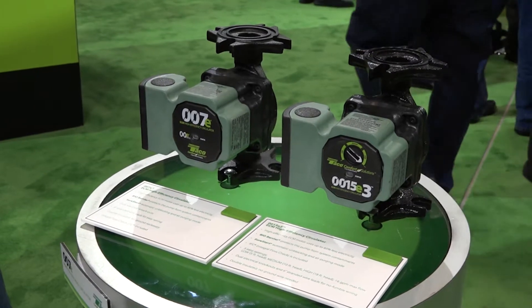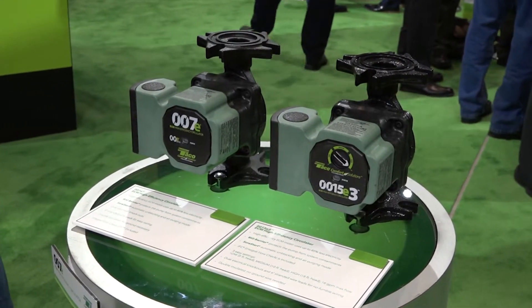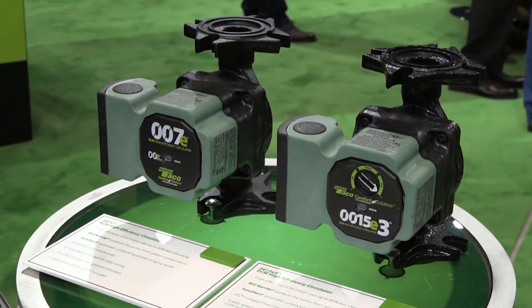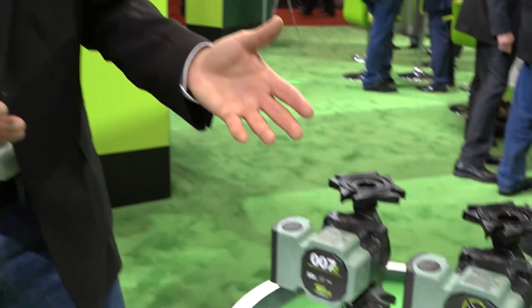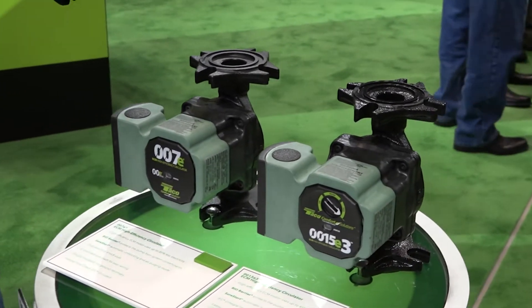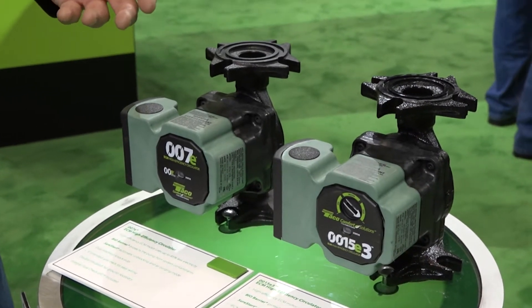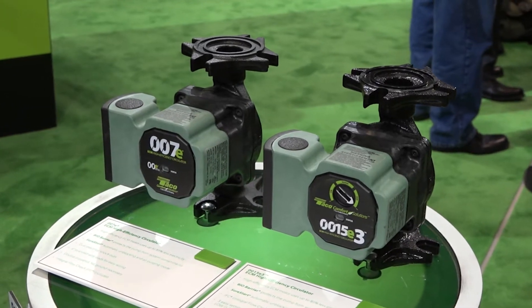The second product is our 0015E3, which takes it to the next step. It gives you a selector dial to set the program for the pump to operate at either five feet of head, ten feet of head, or at full speed. Now both of these circulators have a great feature we call the Sure Start. What that does is it'll free itself of air, purge air from the pump, or if the rotor should get stuck, it'll self-clean itself so it's operational again.